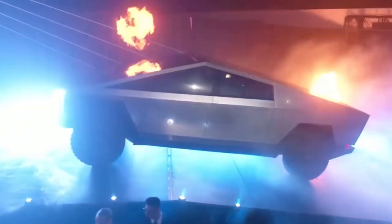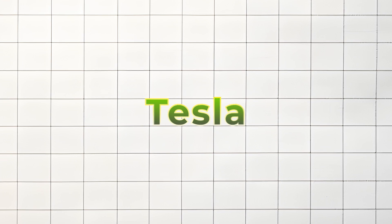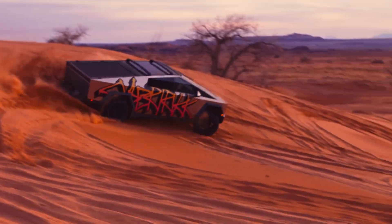Tesla's Cybertruck has been a hot topic since its reveal, with some people doubting its off-road capabilities. But Tesla just changed the game — they released a new software update that turns the Cybertruck into a serious off-roader.